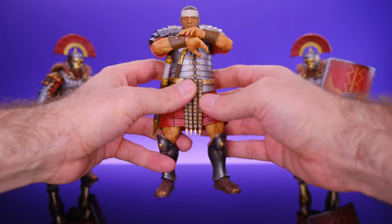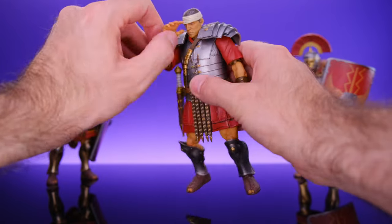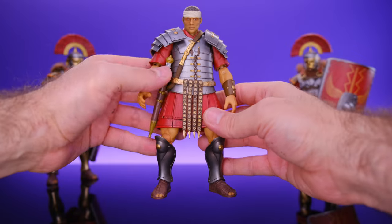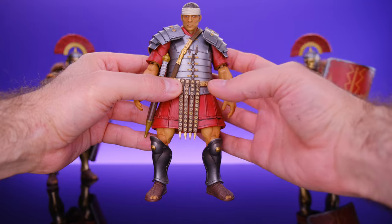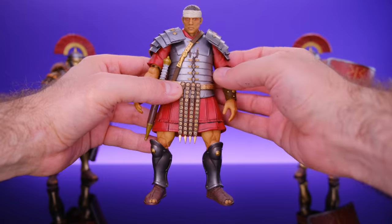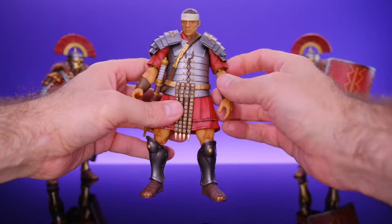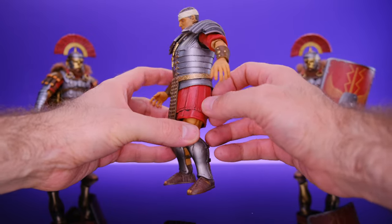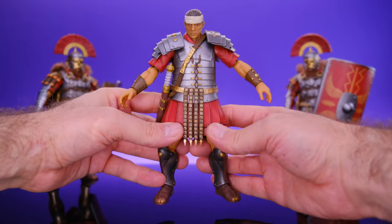I really do wish they made some compromises on articulation, but it's their creative vision so I can't really bash them. They definitely excelled in the areas where they were trying to — the figures look amazing. I just really wish they incorporated a little articulation somewhere in the torso. A ball joint at the waist would have been ideal. For the legs, why not cut a slit right here? But maybe they said 'nope, that's not how the armor looked in those days.' I can respect that, but from an action figure perspective I definitely wish there was more articulation.